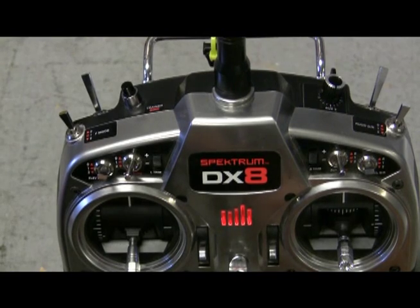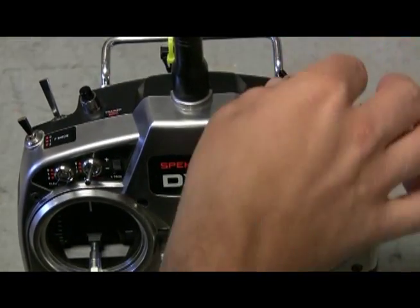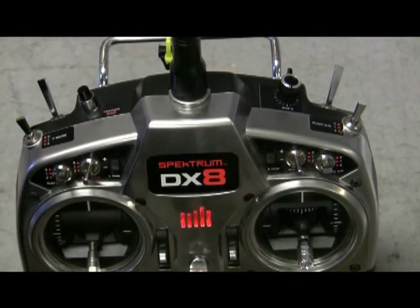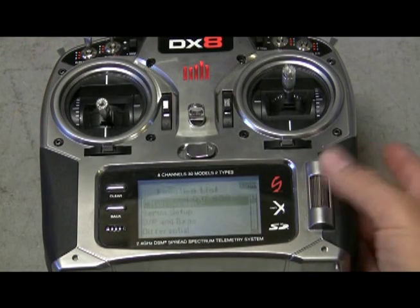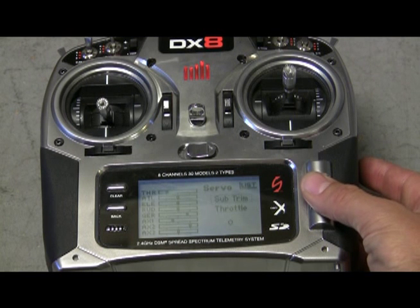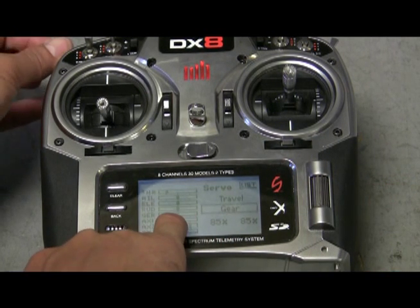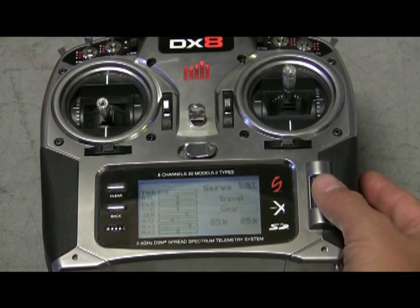Aux 1 is what we set up on the computer — when you adjust your attitude you can turn it up or down. When you hear that beep, that is your zero balance for calibration. We set it up at 80%; we found 80% is really good for the 450 and 90% for the 550. It gives you the capability to turn attitude gain up or down in the field. Then click this button, go into servo setup, down to gear, and you will notice it is 85% and 85% — those are your GPS, attitude, and manual positions.